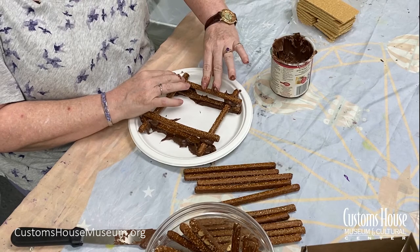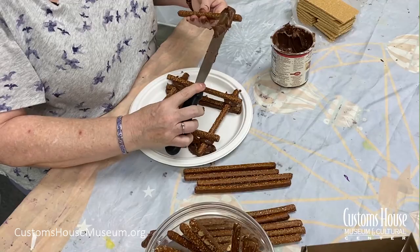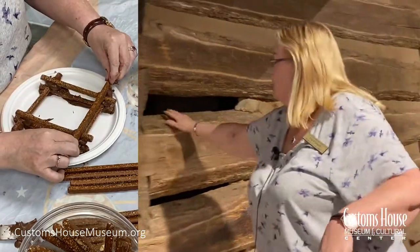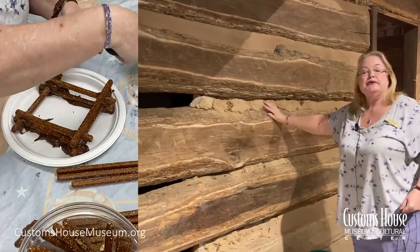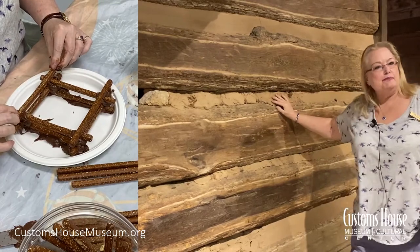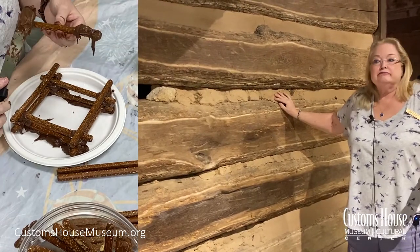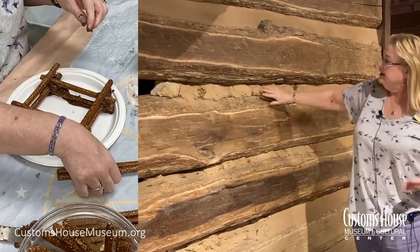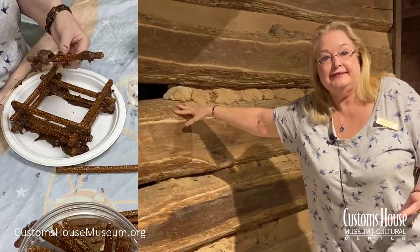Press down gently, not too hard — you don't want to break the pretzel. Now notice in between the logs we have a space, we have a gap. They filled in that gap with something called daubing or chinking. That's where they would mix mud or clay with straw, twigs, even corn cobs and rocks, and they would slather that in between the logs to help insulate the cabin and keep it warm.